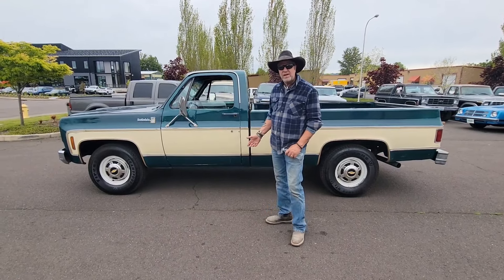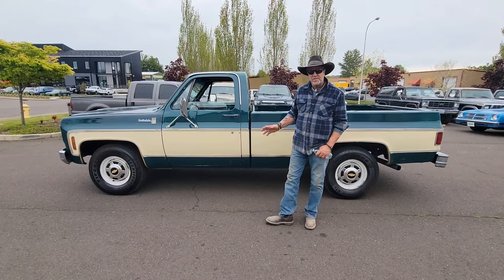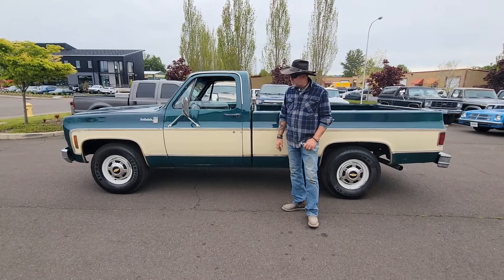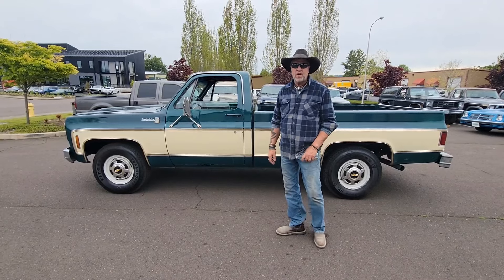So this is a three-quarter ton, two-wheel drive truck, 350 small block Chevy engine, automatic transmission. You want to talk about a cream puff truck.